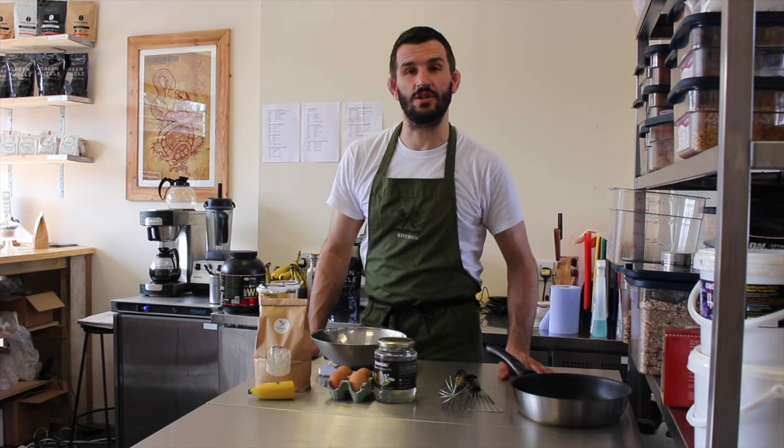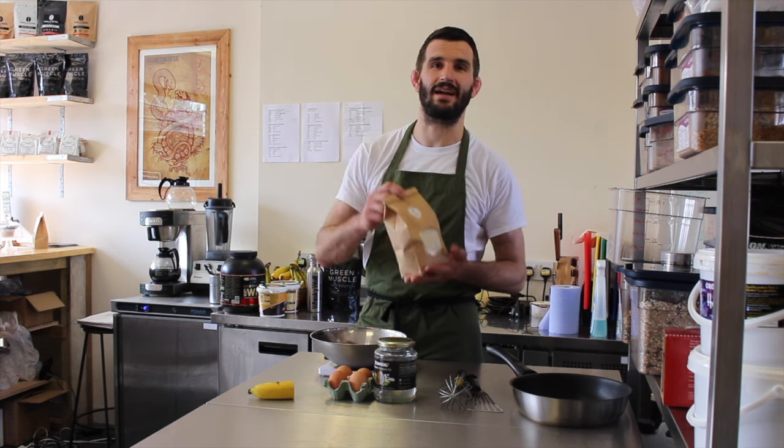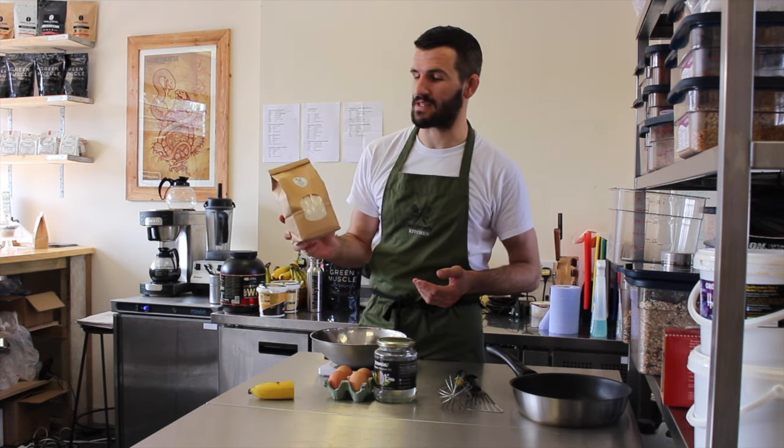Hello, welcome to Sulston's Kitchen. We're just going to do a little video today just to show you how easy it is to make some protein pancakes using our protein pancake mix.